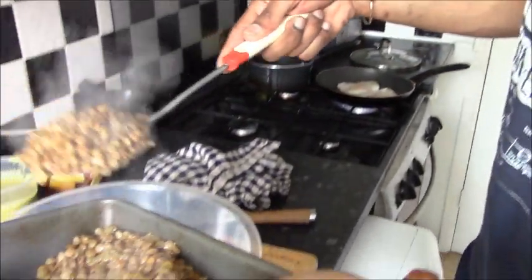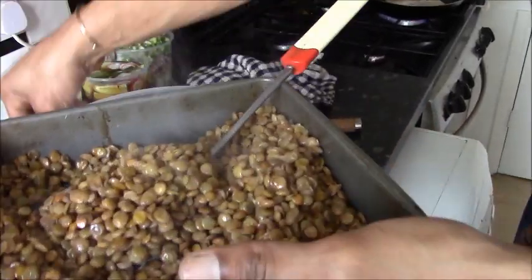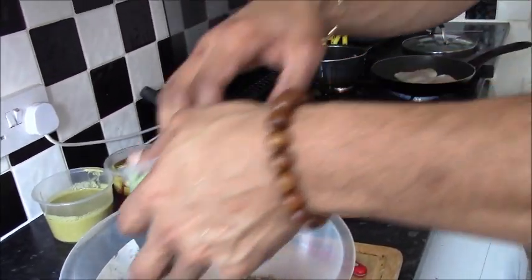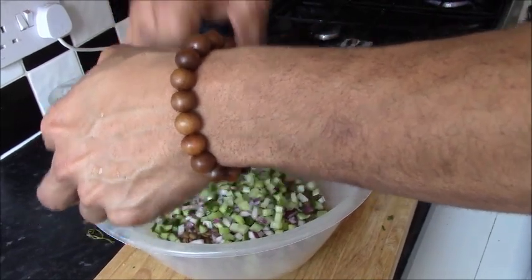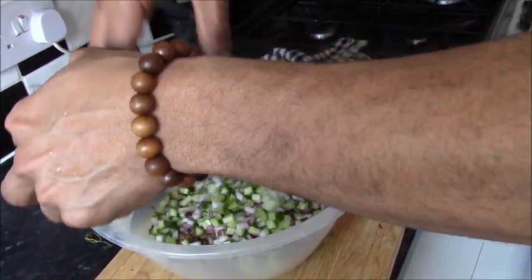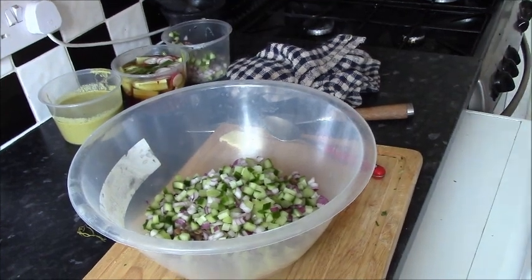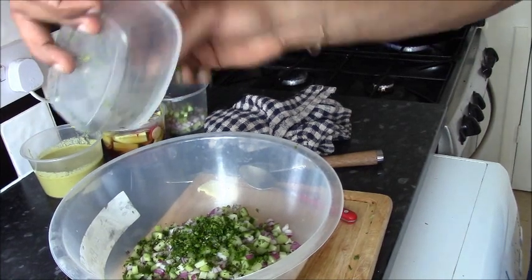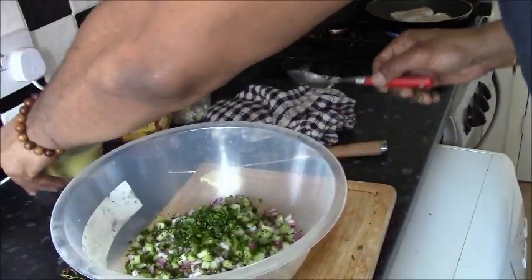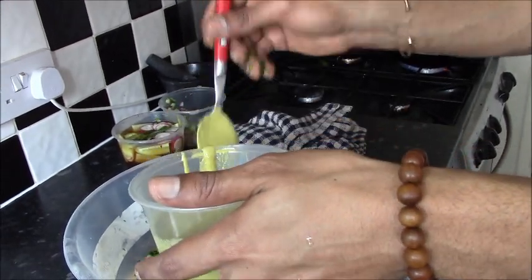While our fish is frying I'm just going to start finishing off the lentil salad. We get the lentils, our celery, cucumbers, red onions, and herbs. Remember this dressing is a little bit spicy so we don't want to use too much of it — just a little bit.